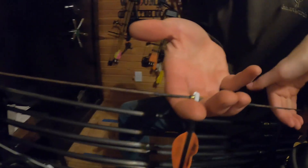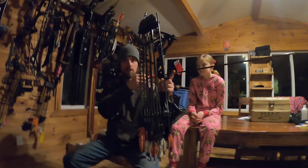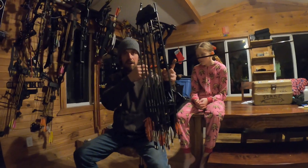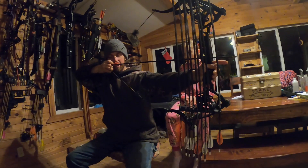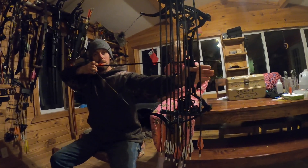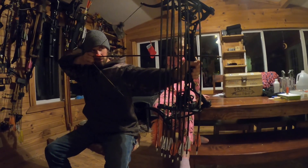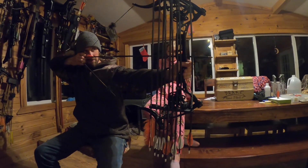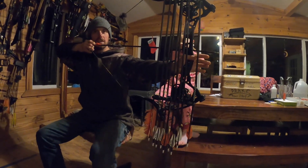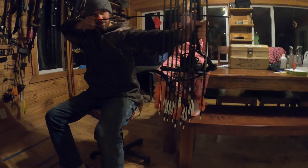I'll hook it that deep — not for shooting accurately, but just for training. Some people get so bad, and I've been there, where you'll draw back and if you do the deep hook you've got a good hold on that string. This is not for accuracy, just for training. Anchor in close to how it would feel normally, and as you're acquiring your sight picture, some people will flinch and want to release — but you've got that deep hook and it does something with your mindset, like, 'Hey, I've got a hold of this string, there's no way I can release.'